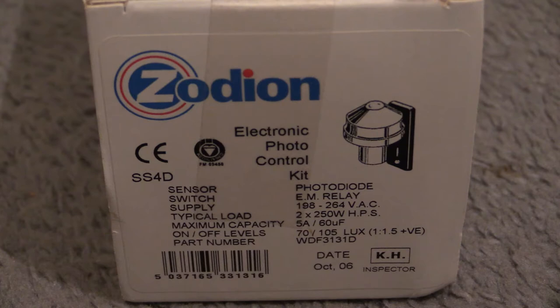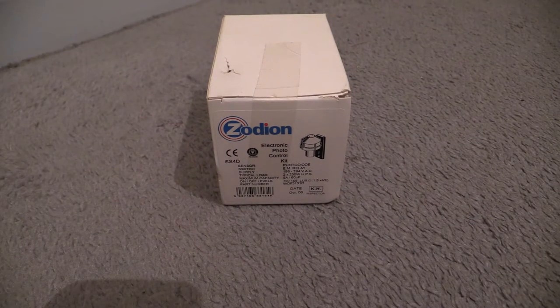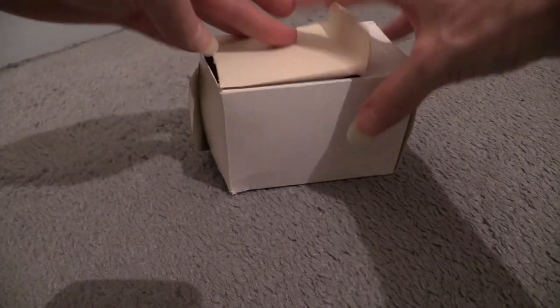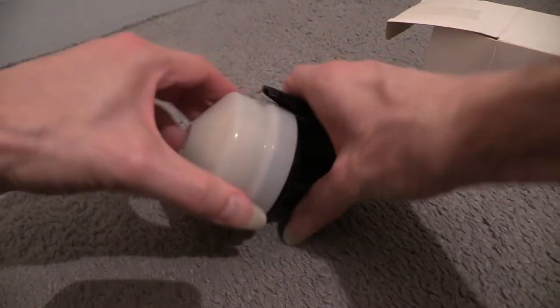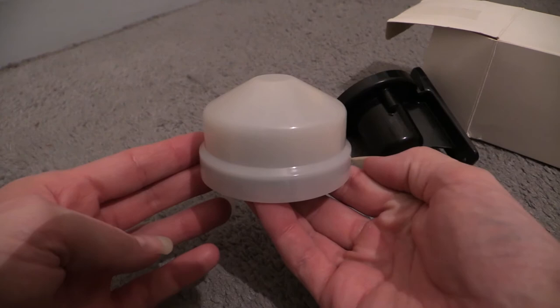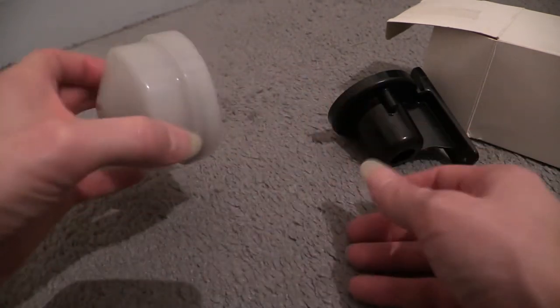Press pause if you want to keep looking at that, because we're now moving on into the video. Let's get into that box and see all the parts and pieces in there. I believe the unit has been assembled into one piece, so it'll be a case of disassembling it. As you can see I've already opened the box, and there it is - that part is the head, that's where all the action happens. There are electrical connections underneath which we'll go into in a moment.